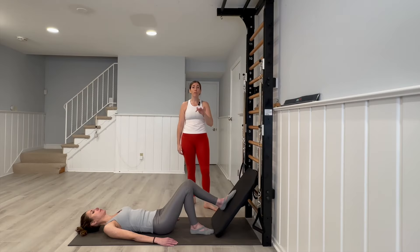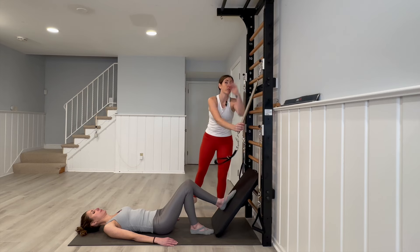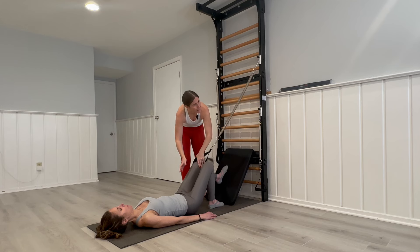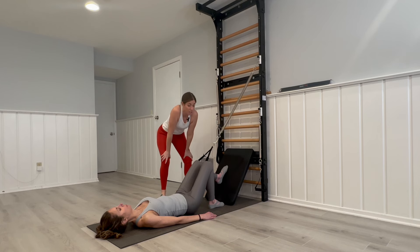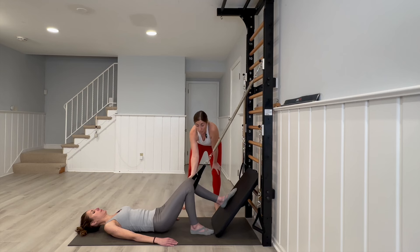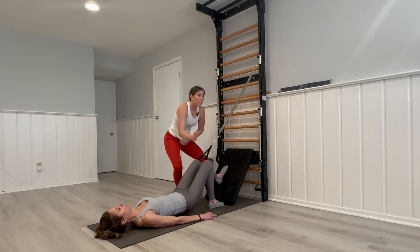Now we're going to look at the bridge, fuse ladder style. What I like to do is take the spring from the right side and cross it over to the left, so then we get a little hip action. From this position I'm just going to ask my client to go up into a bridge and back down, asking them to keep pressing into that side of the strap as they go.